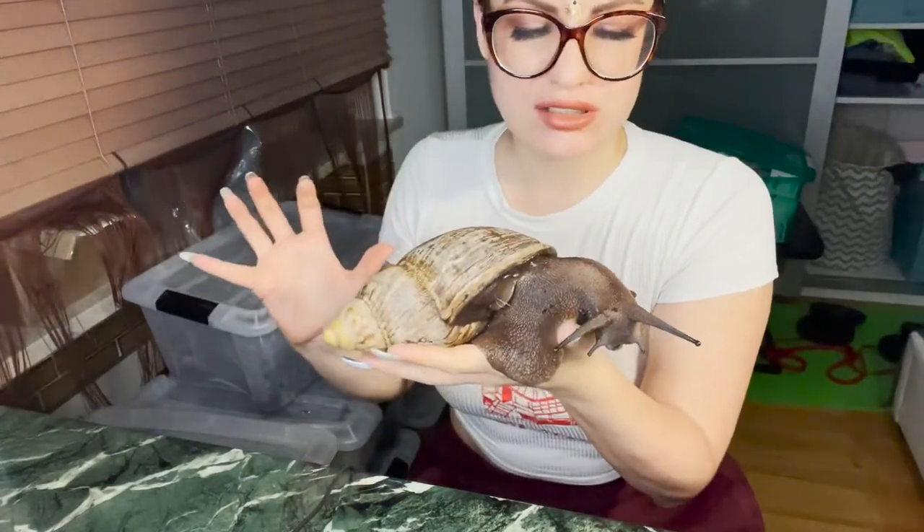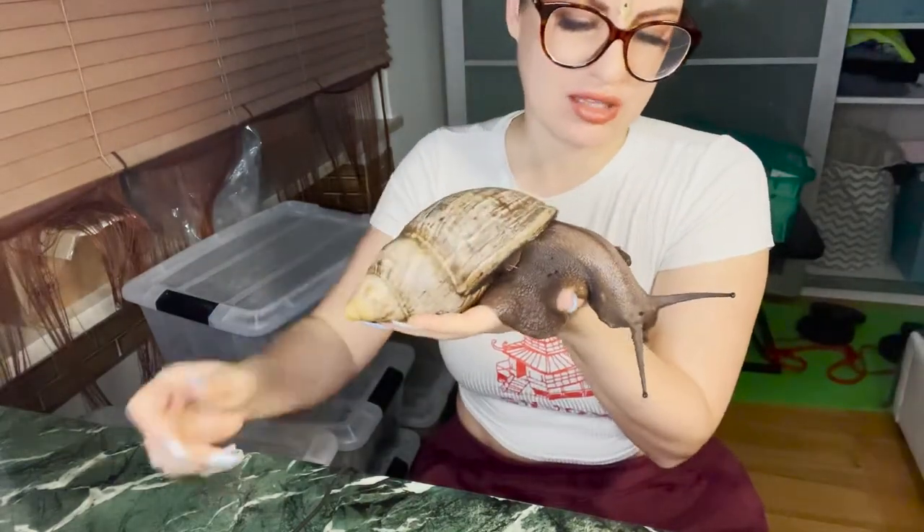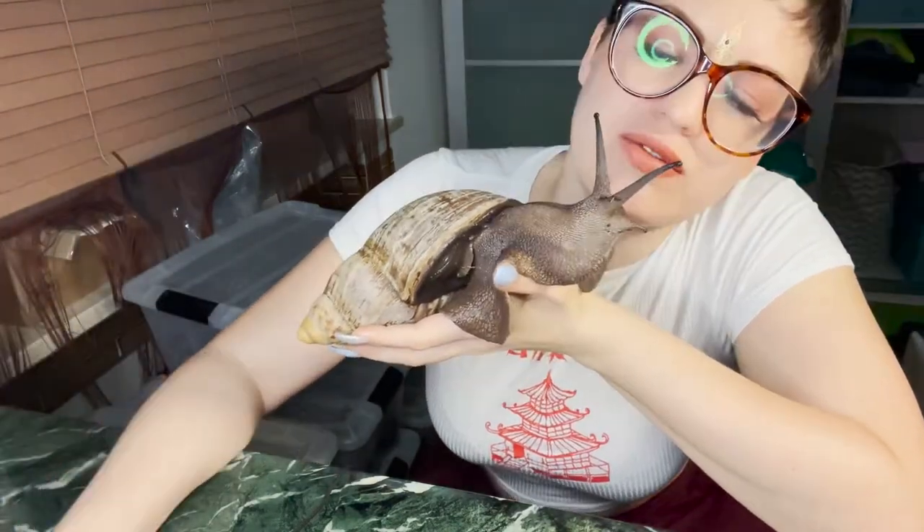Tada! This is how you pick up a snail properly. Don't try to get it off by the shell because it really hurts the intestines and you can damage your snail. Always pick up the foot first, and then you can take the shell together with the snail.